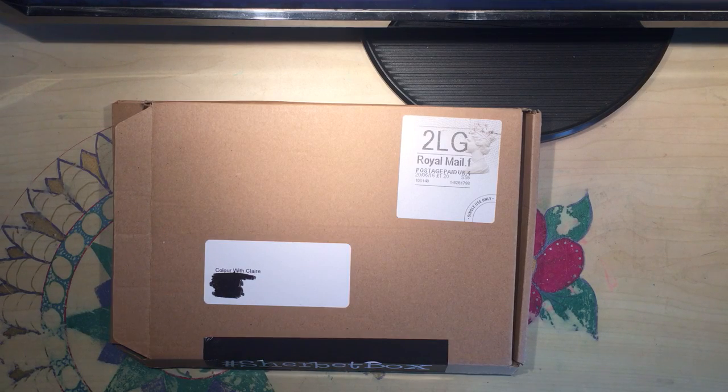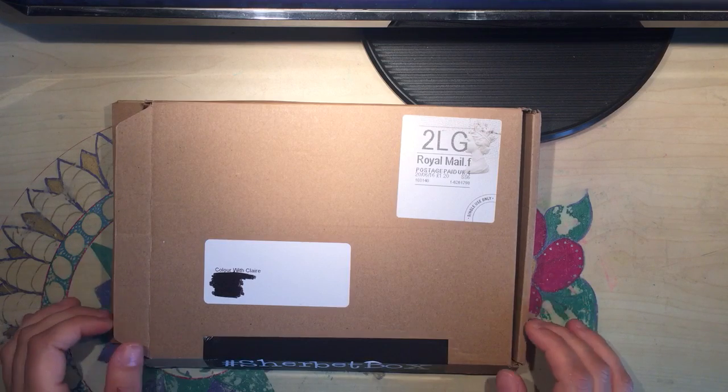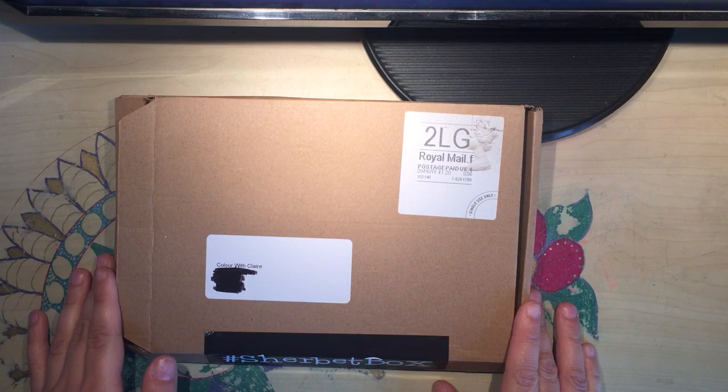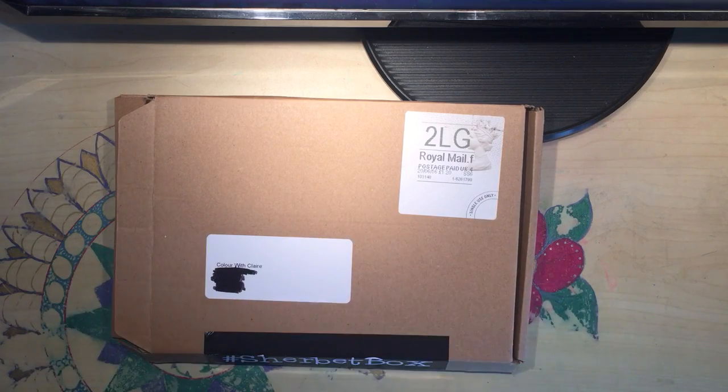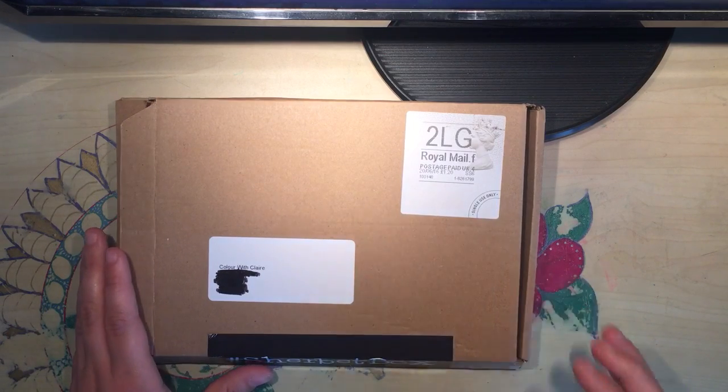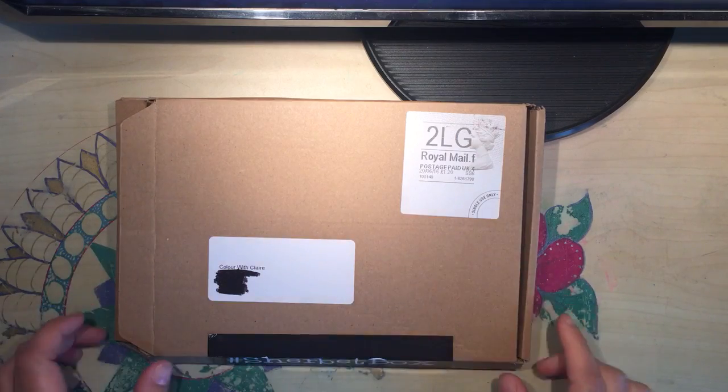Hello and welcome to another video from Colour with Clare. Today I have a subscription box unboxing video for you. This is a brand new subscription called the Sherbet Box, designed by sherbetlane.com, otherwise known as Clare Key, an illustrator from Essex in the UK whose illustrations can be found in children's books and on all sorts of different merchandise like magnets, cushions, cups and things like that. This is the very first box, themed with the summer.